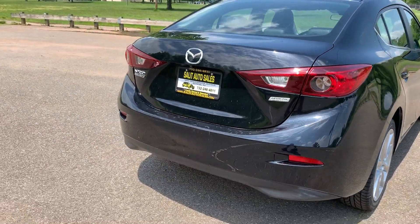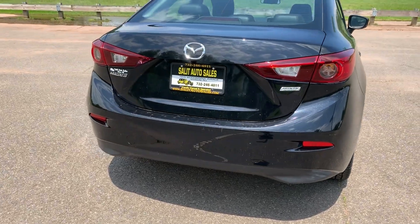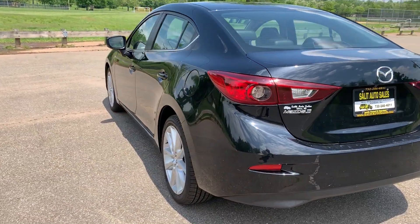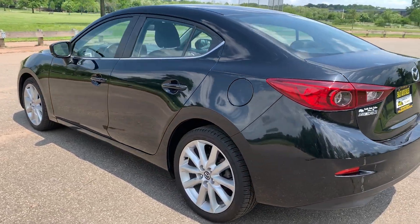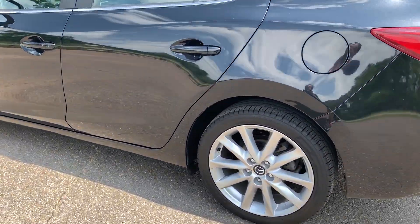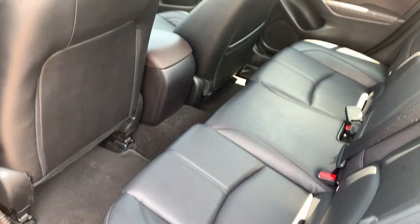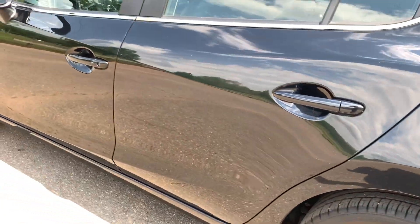You're getting a proximity key, which is basically one of these — you never have to take the key out of your pocket. You can open up the doors from the button on the outside, including when you get in and use the push button start. And check this out — leather interior. Leather interior on a small little car.